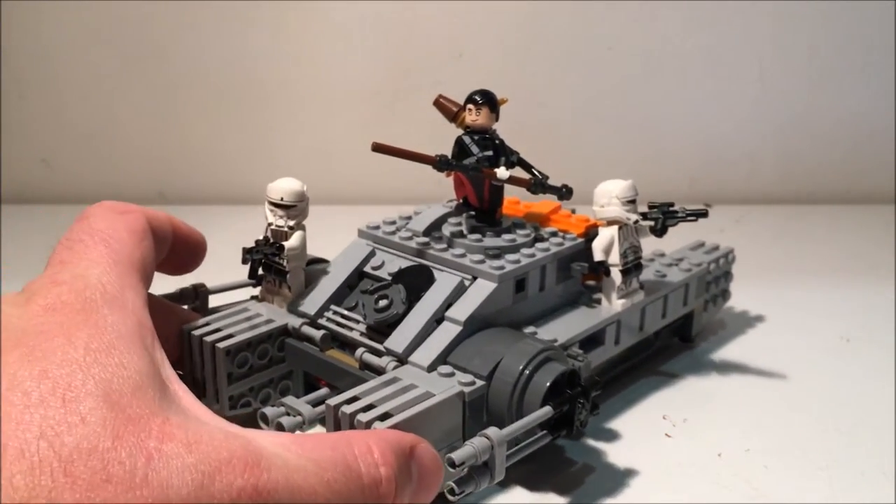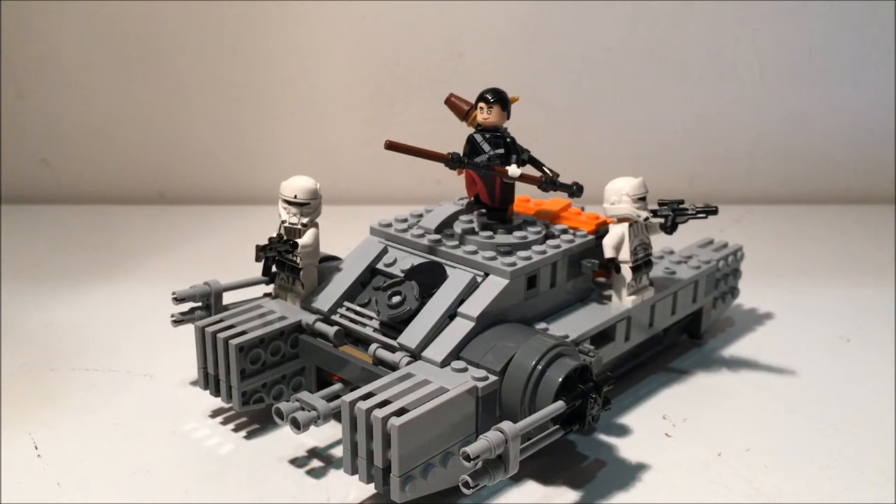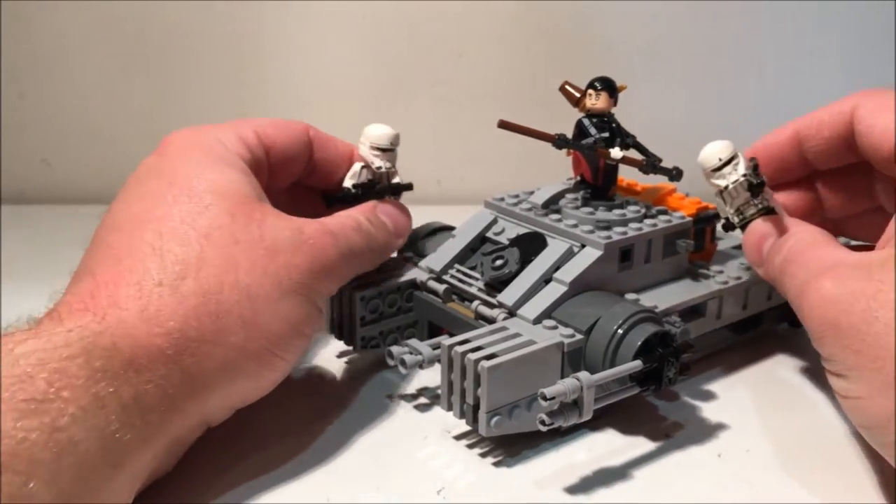Probably a little bit quicker than I normally would because I knew the video was recording when I was putting it together. Anyway, this is a cool set — I really do like this. Really great minifigures.